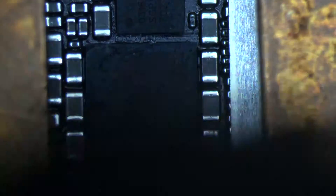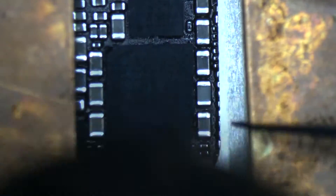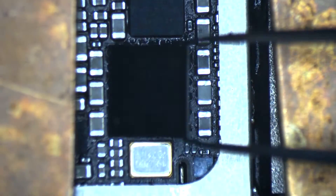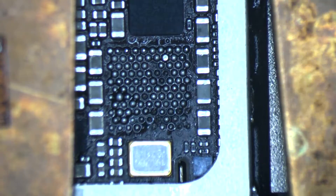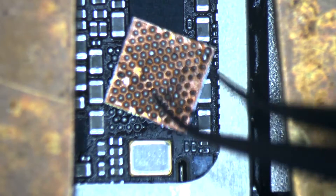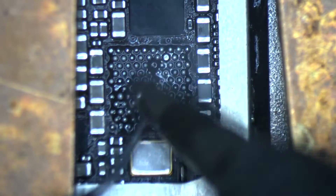Now we are going to remove the PMU baseband Qualcomm PMU and see what's underneath the IC. My guess is, like I said, they just put a lot of flux and preheated the IC. It's a common problem in the iPhone 7s — it could be a shorted baseband or it could be the PMU baseband. You have to replace it, not just do a reball or preheat.